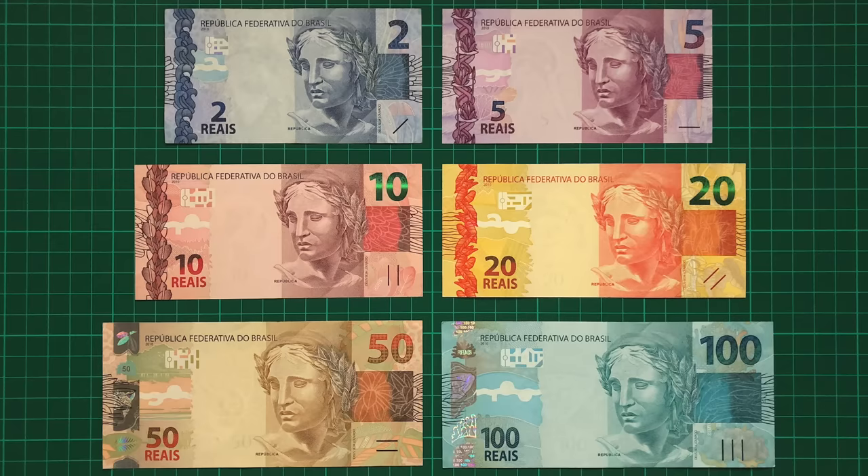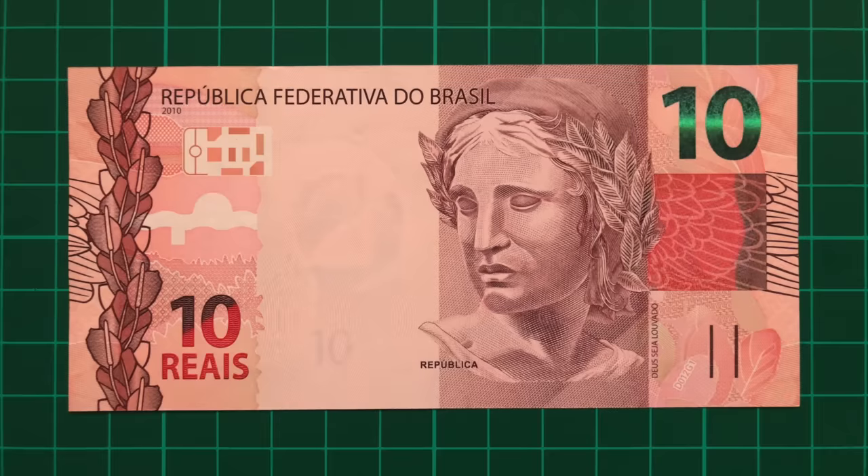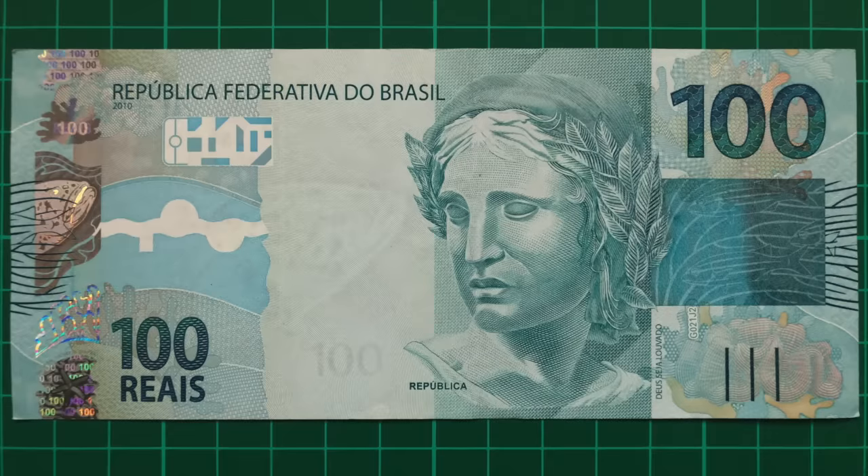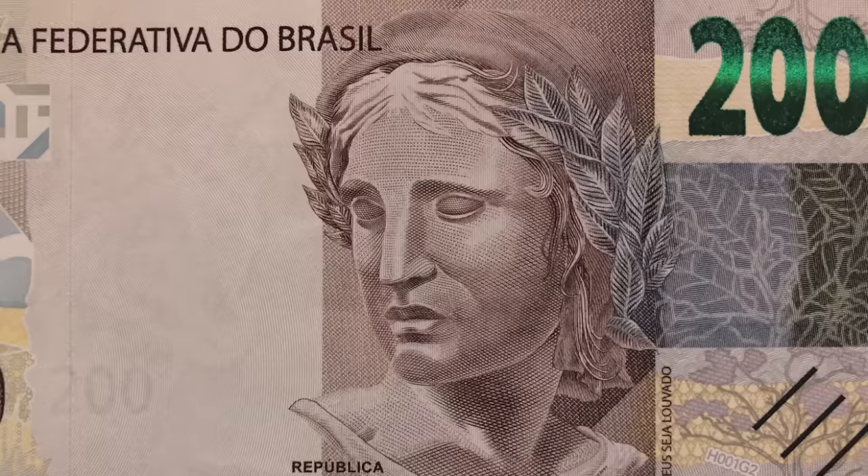Brazil's currency is called the Real, and the fronts of each banknote are largely the same. They each portray the effigy of the Republic, Brazil's national personification, similar to Britannia or Uncle Sam.